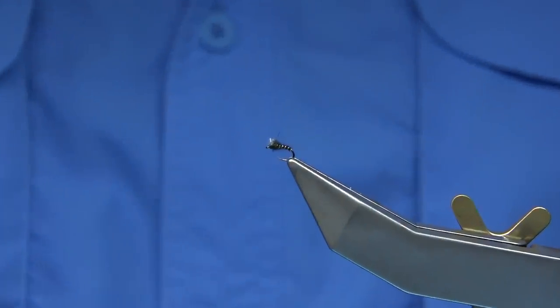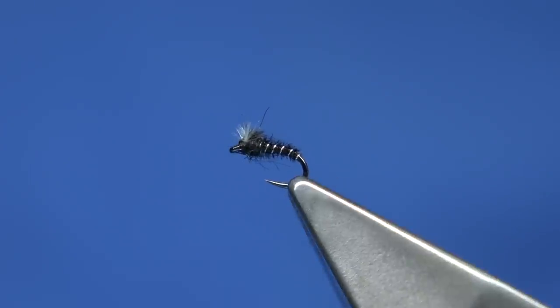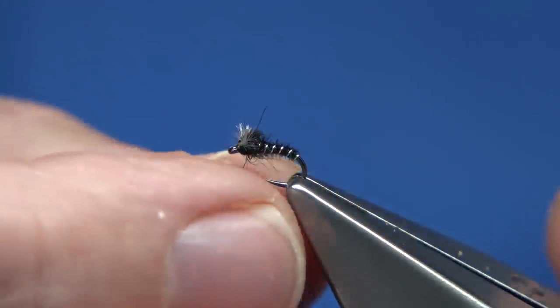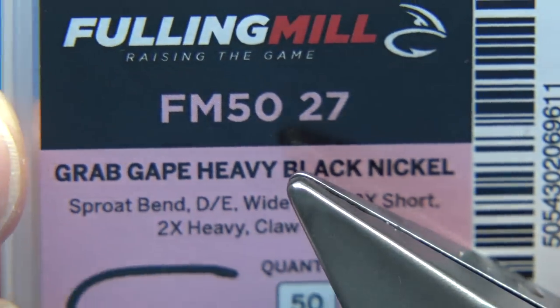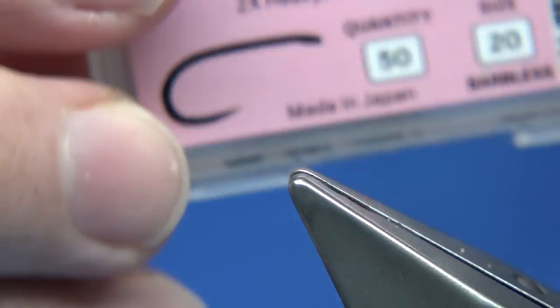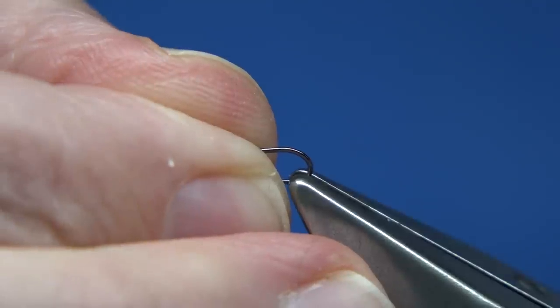So what I'm going to do is zoom in here so you can see it clearly. Now this is a size 20. It's quite simple — it's just tied with pheasant tail, that's all it is really. Now the hook I'm using is a Fulling Mill hook called the Grab Gape, size 20. It's a heavy, strong hook. You could use a lighter wire hook, or tie on a small curved hook — you can use whatever hook you like. This is the one I'm going to be using.